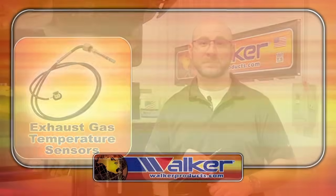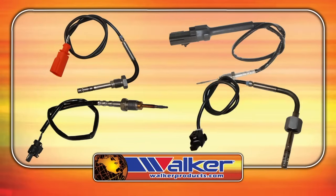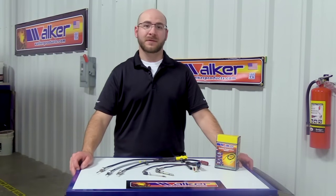Here we have several different examples of EGT sensors. The EGT sensor is responsible for reading the temperature of the exhaust and sending this information back to the ECU, which will then use the information to properly control the exhaust after-treatment system, reducing harmful emissions.